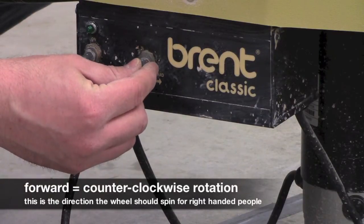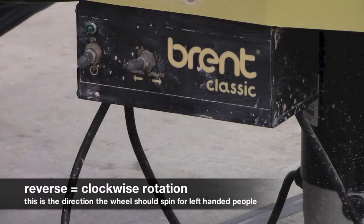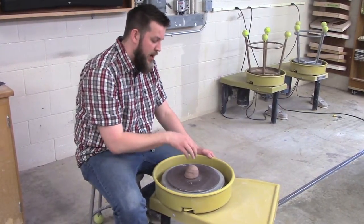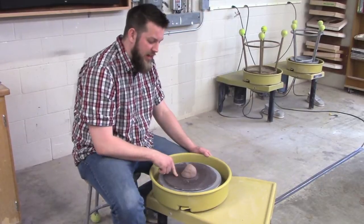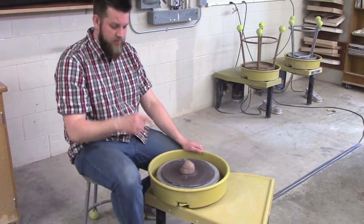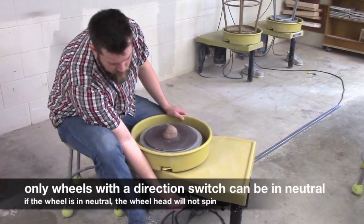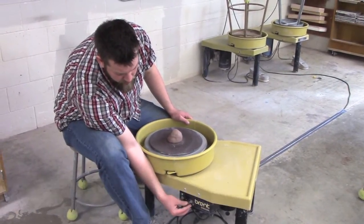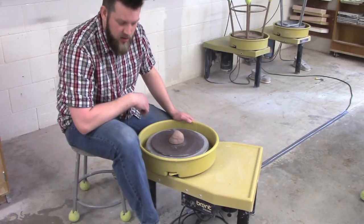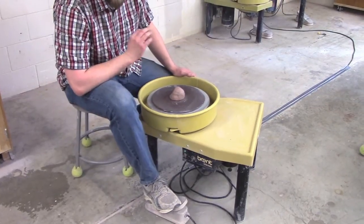For forward, this is going in a direction that is counter-clockwise. In reverse, this is going in a direction that is clockwise. To illustrate the directional differences that the wheel has, I put just a one pound piece of clay on the center of the bat, and we're going to play around with the directional buttons on the bottom near the controller. First things first, I'm going to switch the wheel on. I've started it in neutral position, which is right in between the forward and the reverse — just to show you one common problem. When I depress my pedal, my wheel should be going in one direction or the other, but it's not. It's on, it's just stuck in this neutral position.